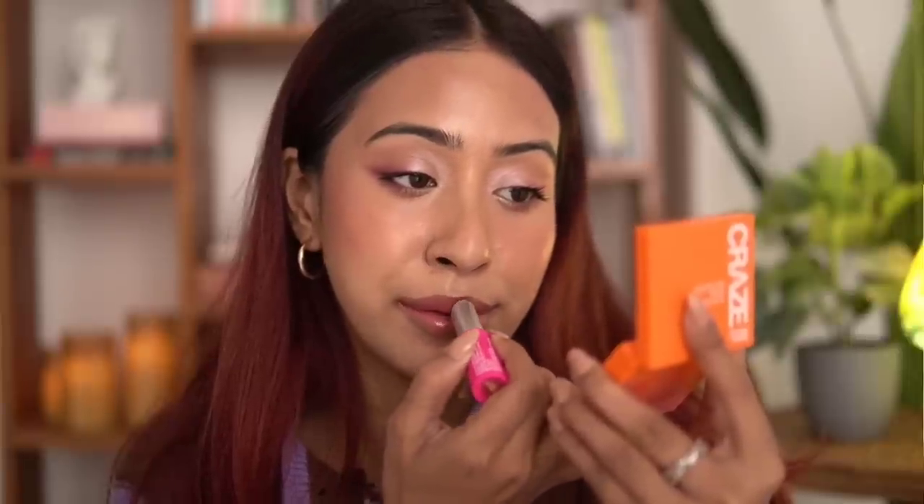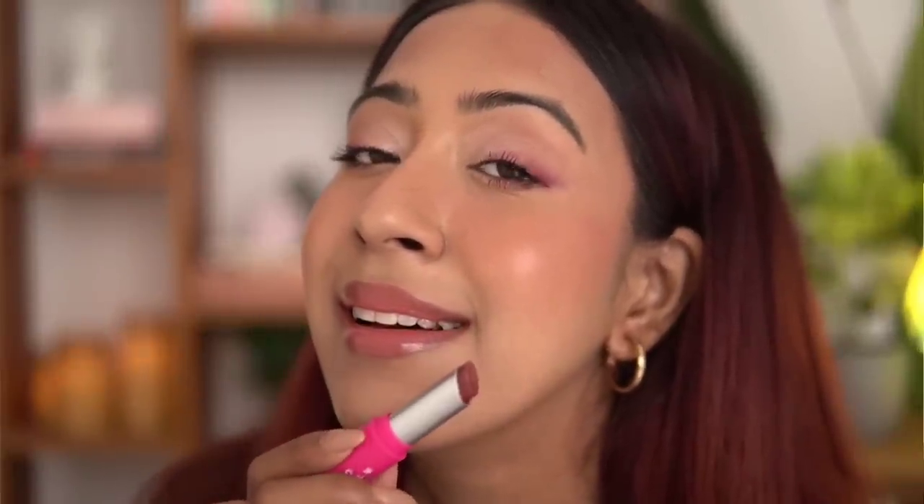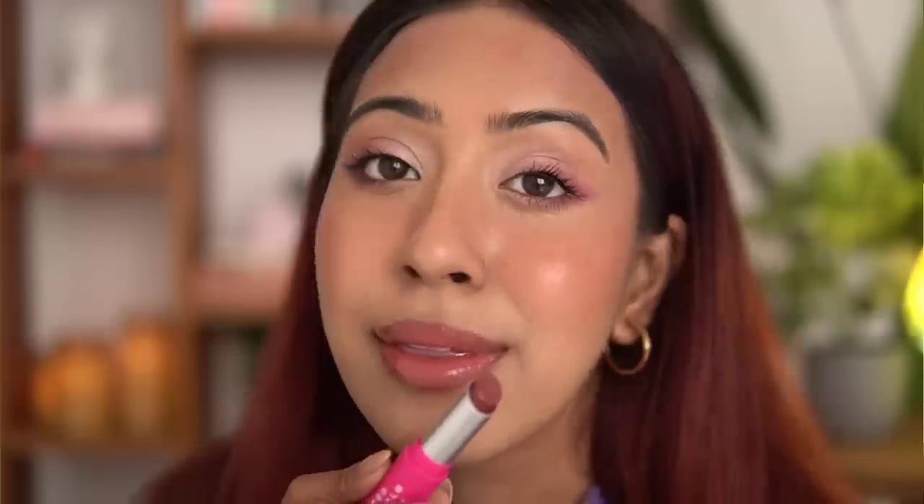It has a very nice sheer wash of color that looks very flattering for daily use. It's super hydrating and moisturizing — it looks like I'm wearing a gloss, it's that good. This shade in particular looks very good on my skin tone, and if you have dusky skin you can still work with this shade if you apply a lip liner. I absolutely love this tinted lip balm — it's the best I've used. I've tried tinted lip balms from Blue Heaven as well, but this one is the best.